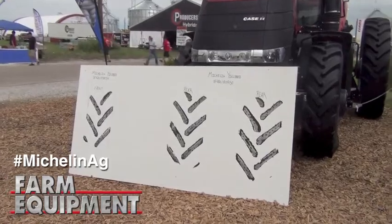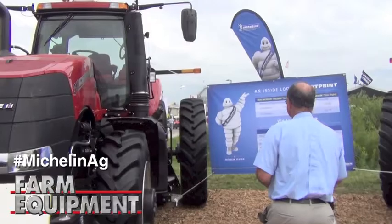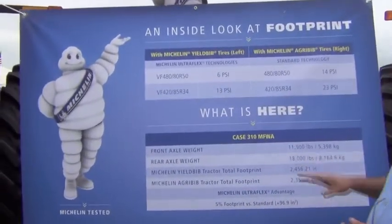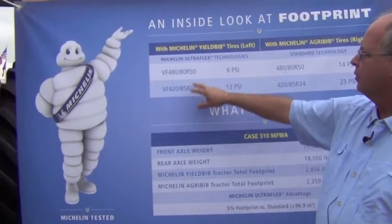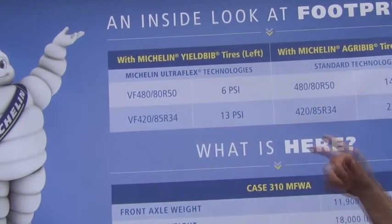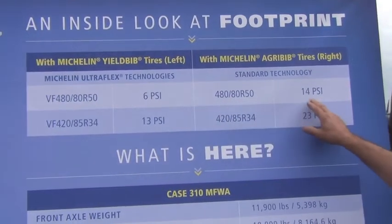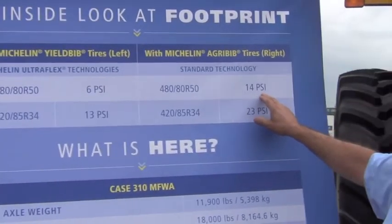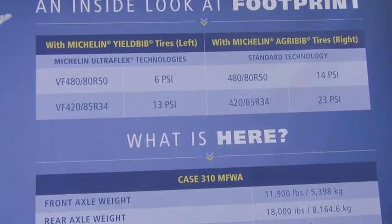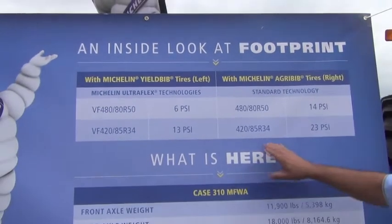So let's come back here and look at the chart that gives you the details about each of these fitments and what it means. Here's our inside look at the footprint. With our Yieldbib tire, the rear tire on this tractor on the left requires 6 PSI to carry the axle load. The standard technology tire, our Agribib, requires 14 PSI. So you can see the amount of reduction we have, and that's a huge benefit in terms of footprint shape and the contact patch surface area, so that we get improved traction.